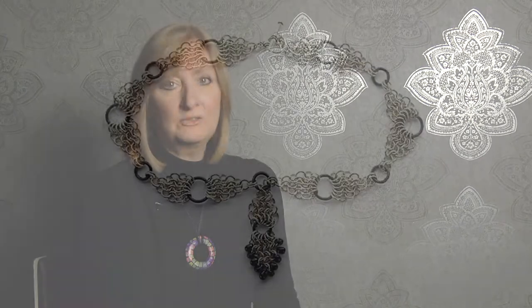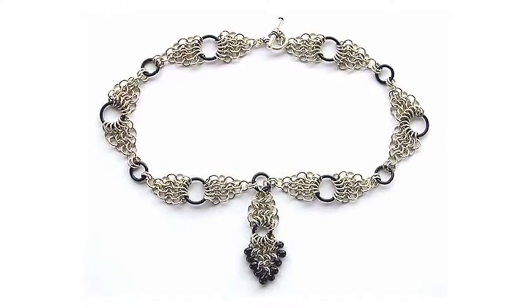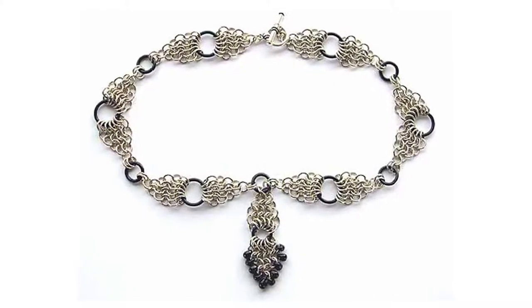Hello, my name is Debbie Bulford and I teach the chainmail workshops for Jewelrymaker. There are various workshops, but the one to start with is definitely the Byzantine workshop. That is the most popular and the most creative design you'll ever do. Come along and have a go.